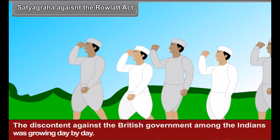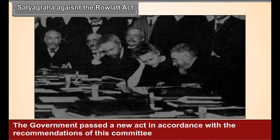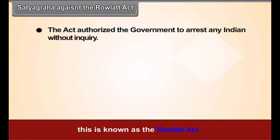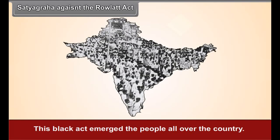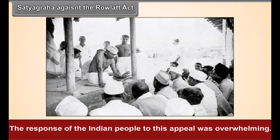Satyagraha Against the Rowlatt Act. The discontent against the British government among Indians was growing day by day. The British government appointed a committee under the chairmanship of an English judge, and passed a new act in accordance with its recommendations, known as the Rowlatt Act. This act authorized the government to arrest any Indian without inquiry, and there was no appeal against the punishment given under it. This black act enraged people all over the country. Gandhiji declared a Satyagraha as a mark of protest and appealed to all Indians to observe a Hartal on 6 April 1919. The response of the Indian people was overwhelming.